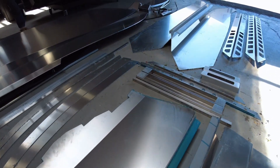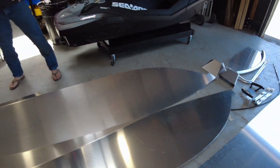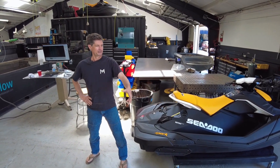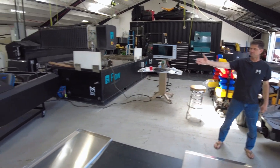This is a video about taking all these parts of aluminum, welding them all together, taking the motor out of this jet ski, putting it into the boat, and ending up with something like this as the final result.